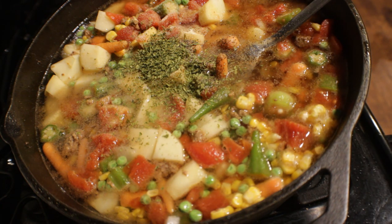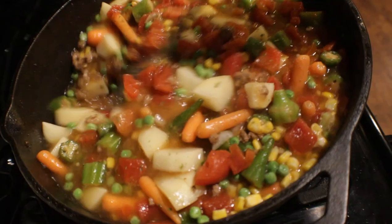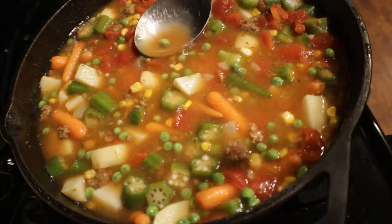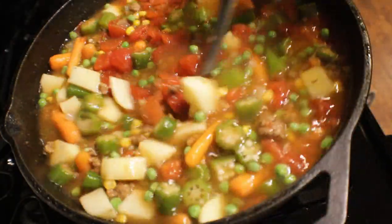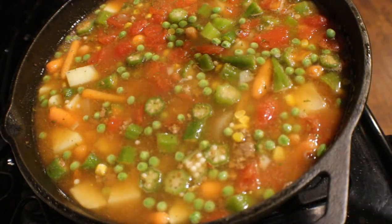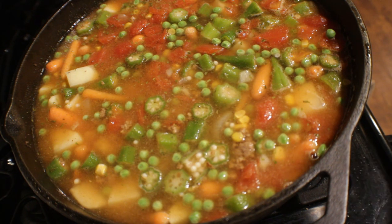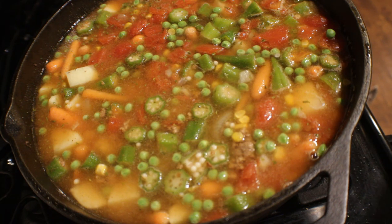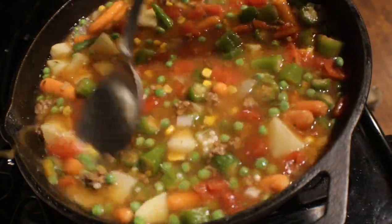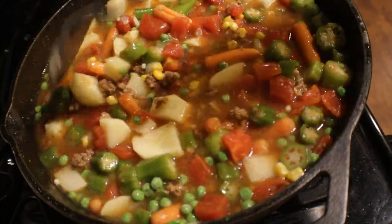We're going to give this a mix and stir it all in, making sure it's well incorporated and all that flavor gets in together. I'm going to finish off by putting some more water in to make sure everything is well covered in the broth. Then we're going to bring this to a boil, put the lid on until it starts to boil, and I'll come back and show y'all what it looks like after it starts cooking.